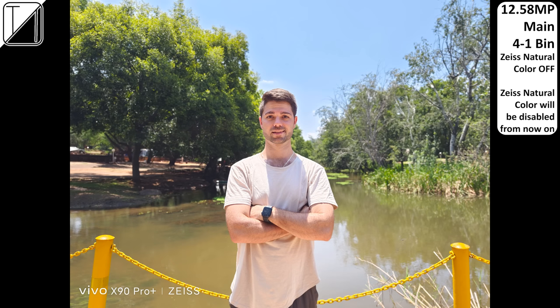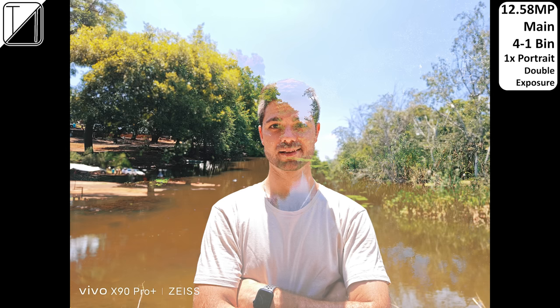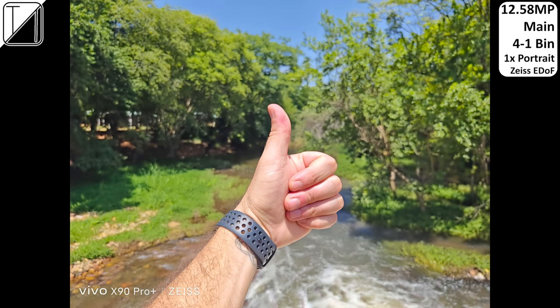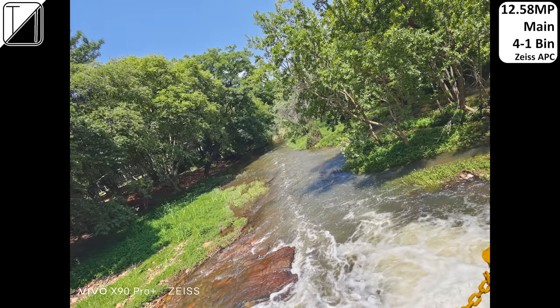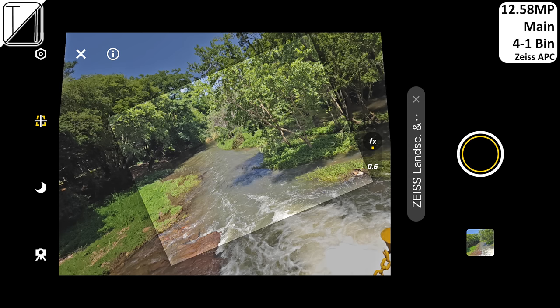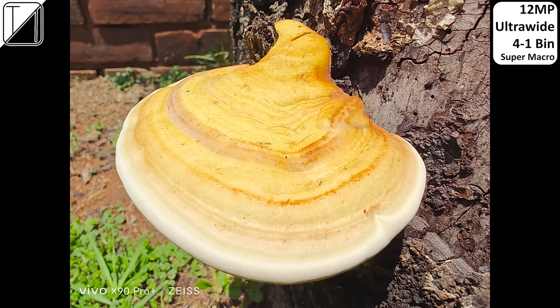We have 1x and 2x portrait modes using the main sensor, with around six different Zeiss styles including cinematic mode and cineflare, which looks better at night. We can take portraits at 3.5x using the periscope, and there's a double exposure mode, Zeiss E-DOF mode for a more realistic portrait, a miniature effect, and Zeiss APC which corrects tilt if the angle is off. Macro mode takes pleasing results with the ultrawide sensor.